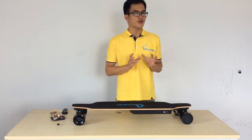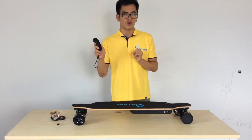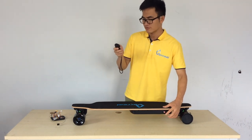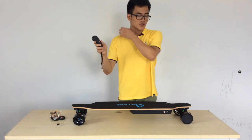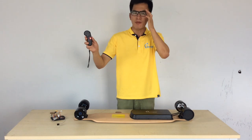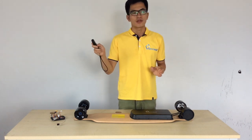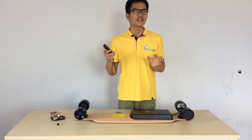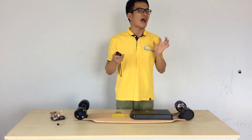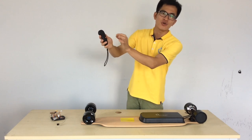Now let's talk about the speed modes of this electric skateboard. This remote provides three speed modes. The first speed mode — the slow mode — gives you 18 kilometers per hour. The second speed mode gives you 28 kilometers per hour. The third speed mode — the highest — gives you 38 kilometers per hour. This button is what you press to switch between the speed modes.